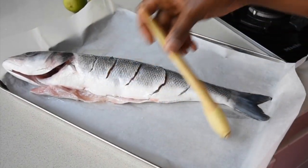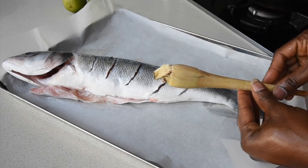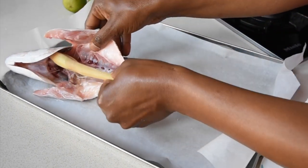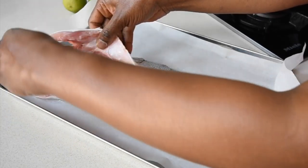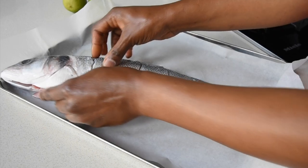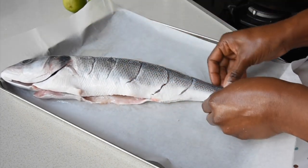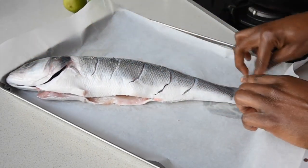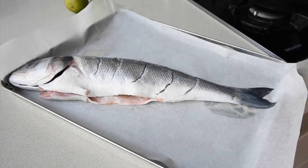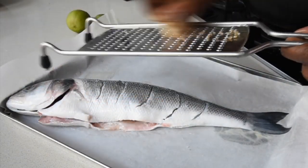Now I've got my lemongrass that I have bashed and I'm just going to insert it into my fish. What's going to happen is when I grill it, the oils of the lemongrass are just going to infuse into the internal part of the fish — it's just going to make it aromatic. If you don't have lemongrass, try using fresh rosemary or you can omit it altogether.